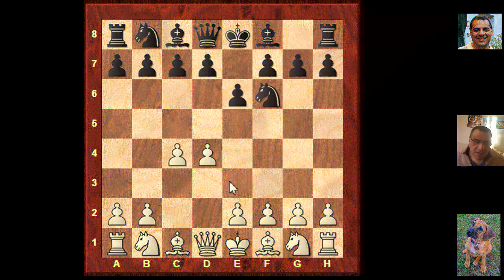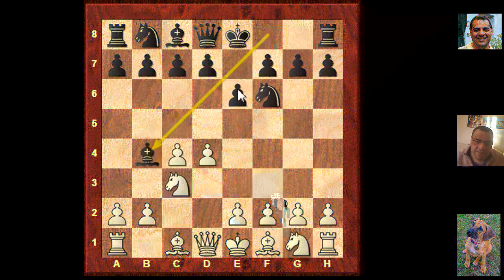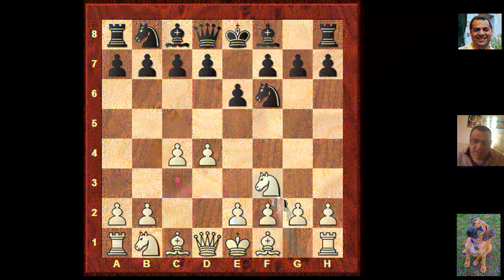A lot of people prefer Knight f3 rather than Knight c3. The Nimzo Indian, named after Aaron Nimzovich, is an extremely powerful concept — the idea of doubling the pawns. That's why if you're going to play the Nimzo Indian, you need to be heavily prepared for Knight f3. So Kasparov plays Knight f3, sidestepping that Nimzo Indian invitation, and we see b6, which is a very solid move.